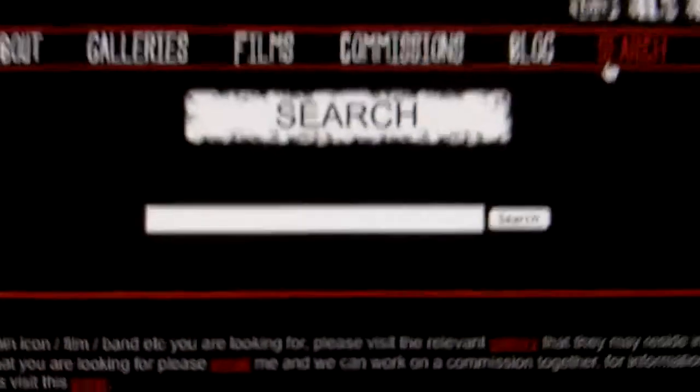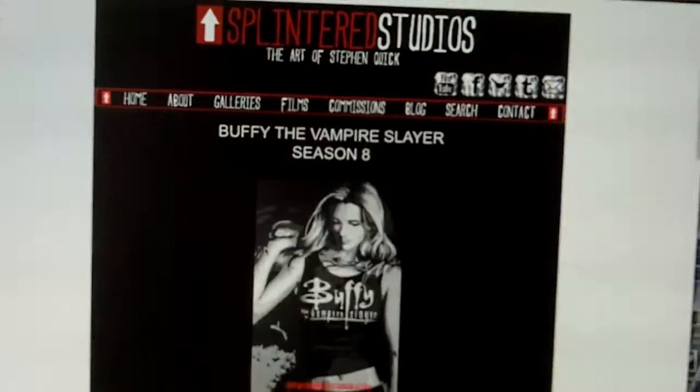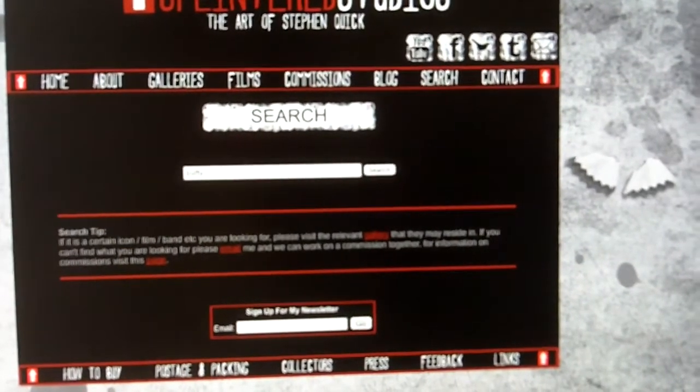The next page is the blog. The blog is just a Tumblr iframe embedded. So the blog has all the news, latest paintings, latest videos, thoughts, where you can meet me, and so on. Then we have the search, which is pretty self-explanatory. If you used the old site, the old site used to open a whole new page with search results. Here you type in — say, Buffy — click search, and it pops up with a pop-up showing all the Buffy links. That will direct you to the page. That's a very good search engine — I'm very happy with that.